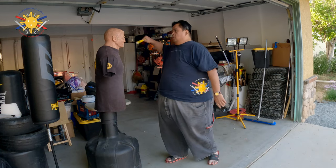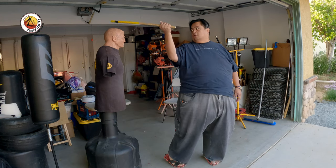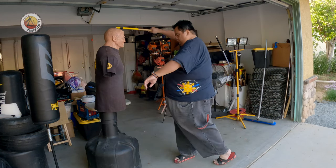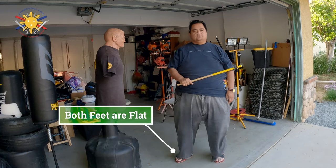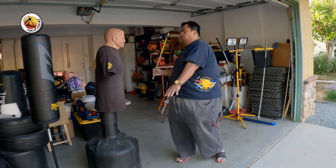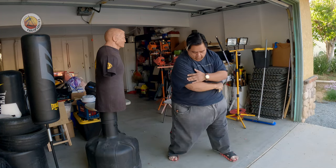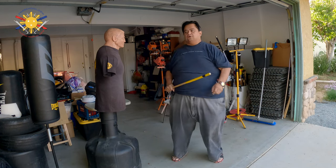First, the four count: one, two — notice that my right heel is off the ground — then I twist again, three, and four. When I do the four strike, I drop my entire weight into it. So that's a four count.